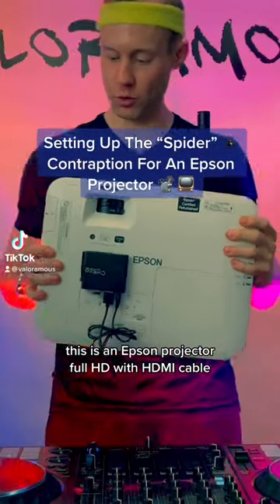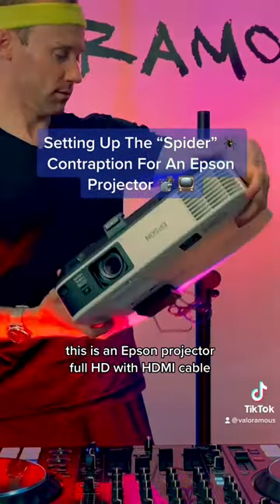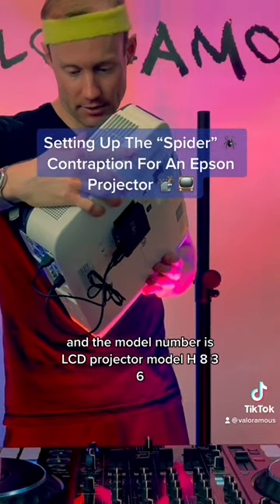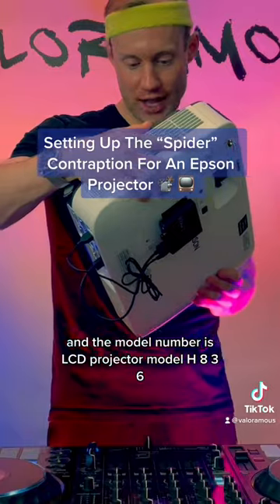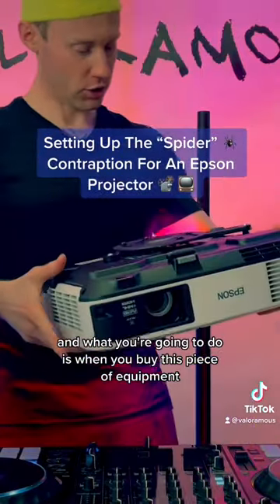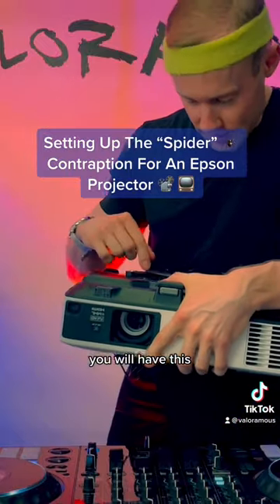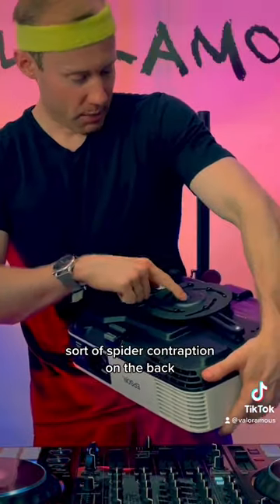This is an Epson projector, Full HD with HDMI cable. The model number is LCD projector model H836. When you buy this piece of equipment, you will have this sort of spider contraption in the back.